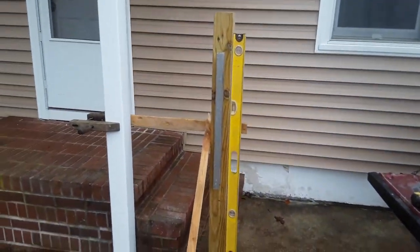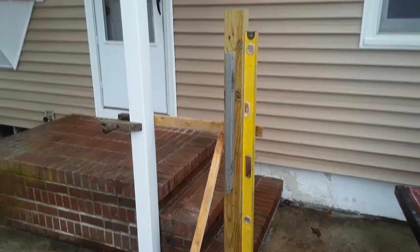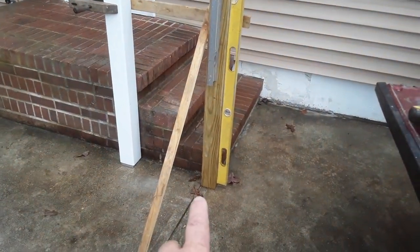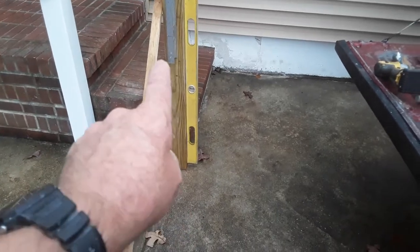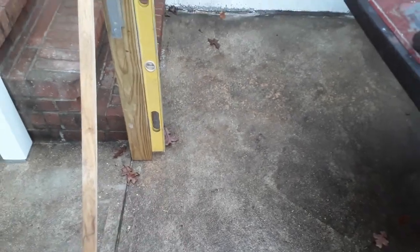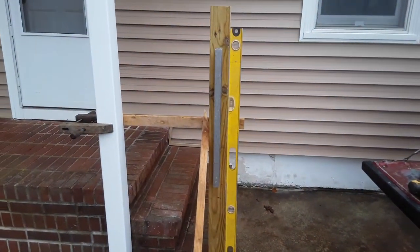Hi, my name is Len David Hart and I'm installing this newel post here. In an earlier video I showed that I put a piece of all-thread — about a 38-inch piece — with 16 inches above and 18 inches in the ground in this concrete slab here.